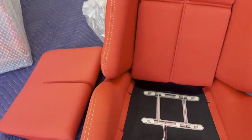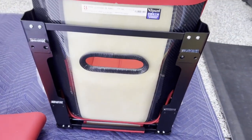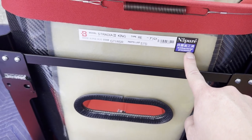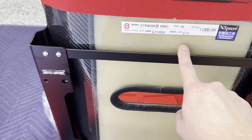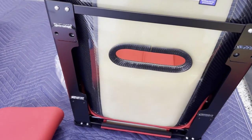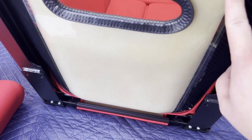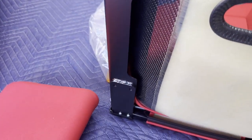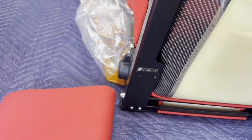Here's the bottom of the seat. There's also a new sticker — it says 'antibacterial processed,' which might be COVID-related. This is typically what the bottom of a Stradia looks like: a really nice glossy gel coat finish. The welds look really good — it's a really nicely constructed seat.